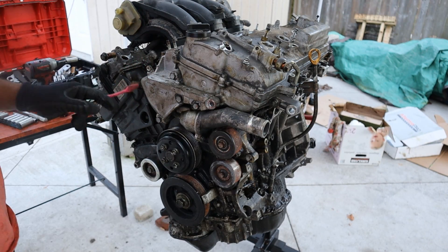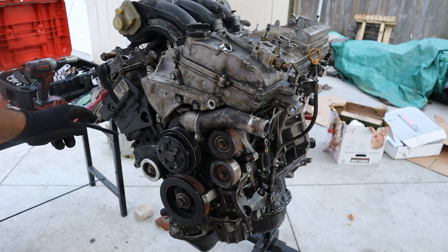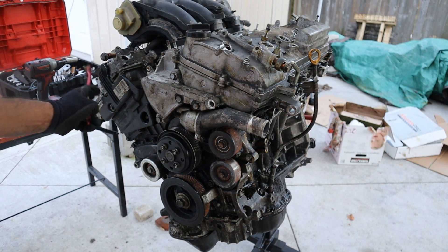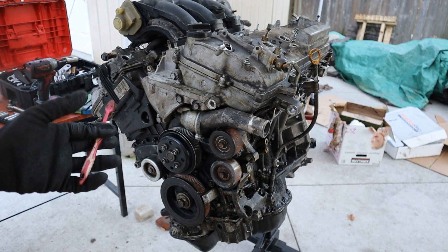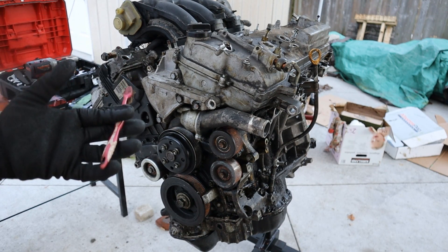I was able to get this engine back together. If you do have one of these engines, make sure you pay attention on cold starts if that variable valve timing gear is rattling, because that could indicate signs of imminent failure very soon. Make sure you subscribe if you want to see more videos just like this one.